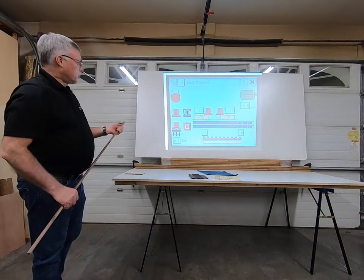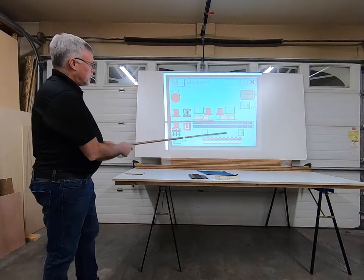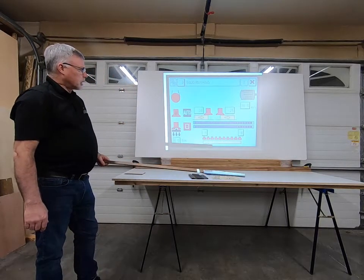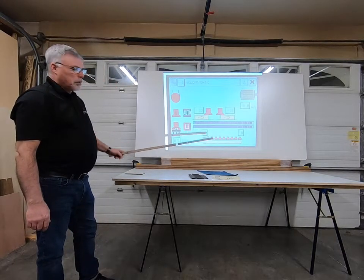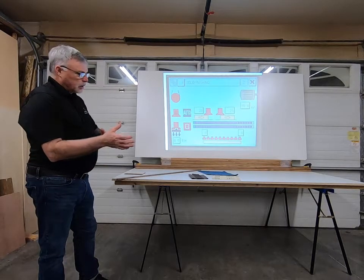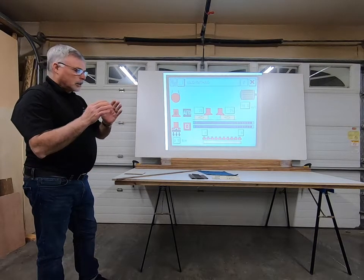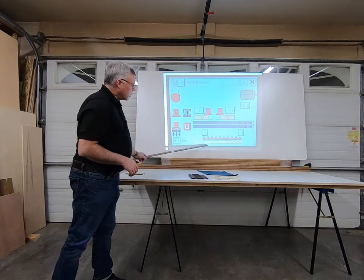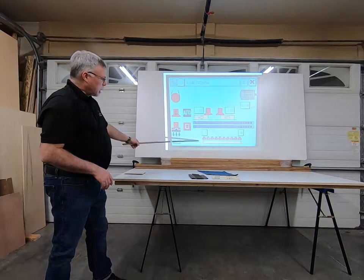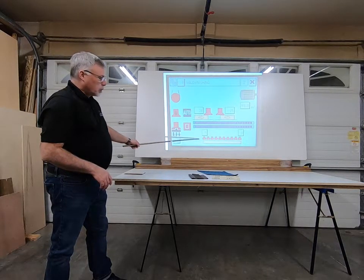So this display here — there are two ways you could set this machine up. Right now it's set up to match the width of the panel moving into the machine. Sensors pick up the width of that panel and only the pads in the path of that panel will come down. We can adjust that here and add one or two extra pads, so if I want more pressure on the outside edge of the panel, one or two extra pads will come down.